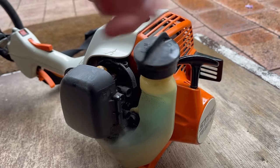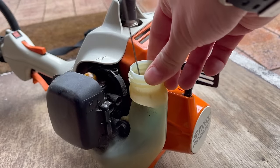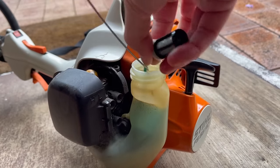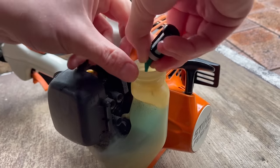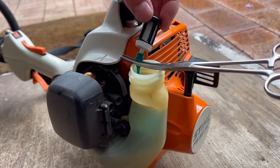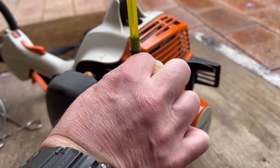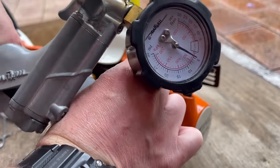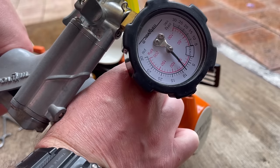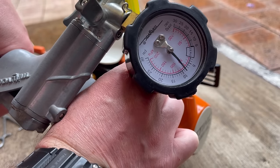I'll start with hooking out the fuel line and we're going to pressure test that. Let's pop the fuel filter off, pump it up, and see if it holds pressure — and it does. So that means we haven't got a leak in the fuel line, our needle is seated, and the fuel pump side of the carburetor is tight too.